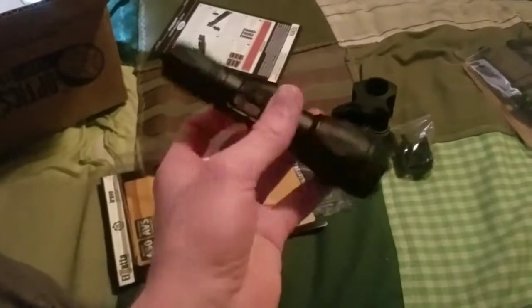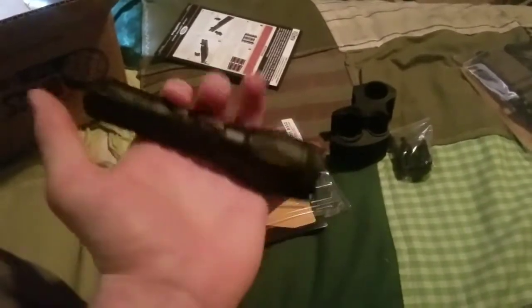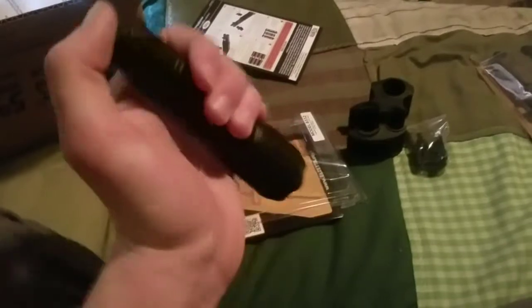I just took the flashlight out of the package and I shined it at my hand — I just wanted to show you just how bright this thing is. Super bright, 650 lumens, lights up the entire room. See my little collection over there. Wow, this thing like blinded me for a second. Pretty sweet.